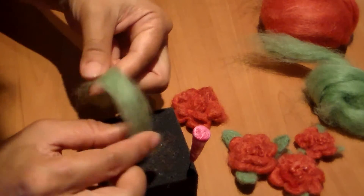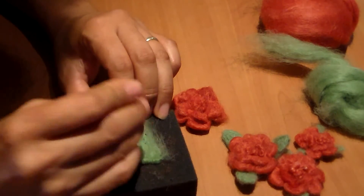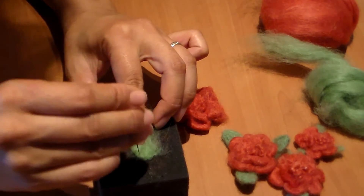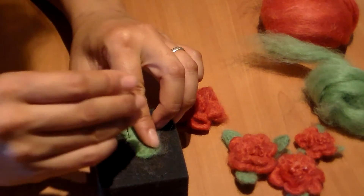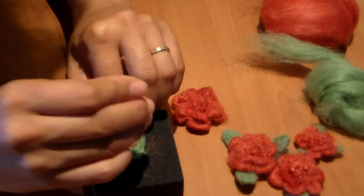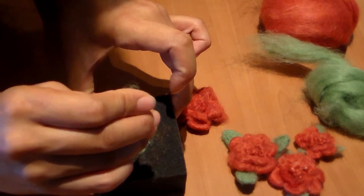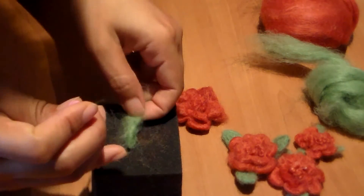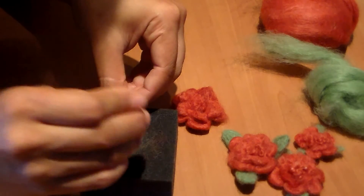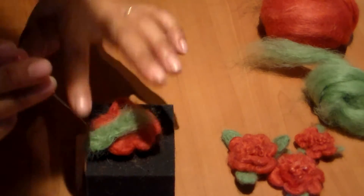To create leaves, take a little bit of the green roving, fold it in half, and poke to flatten. Keep one end loose so you can attach it to the flower. You can shape the leaf however you like — a little pointy at the top, a little round here, same on this side. Fold the tip a little bit, then gently take it off and do the back as well. To attach, flip the flower over and poke the loose part in.